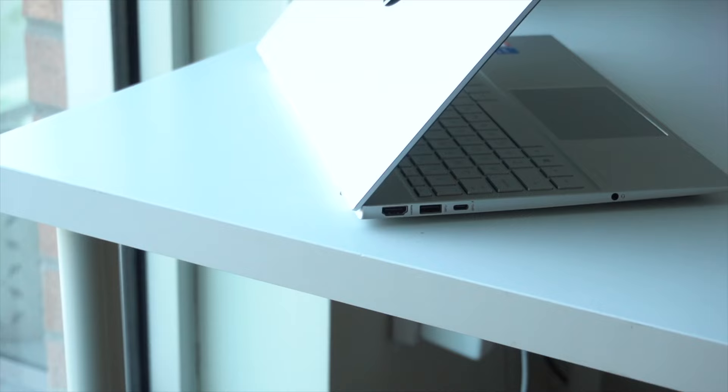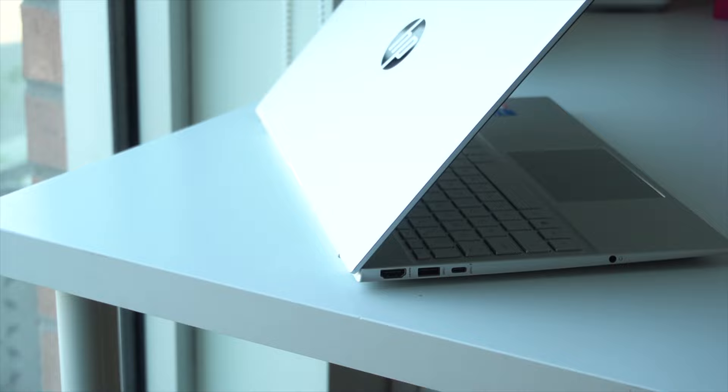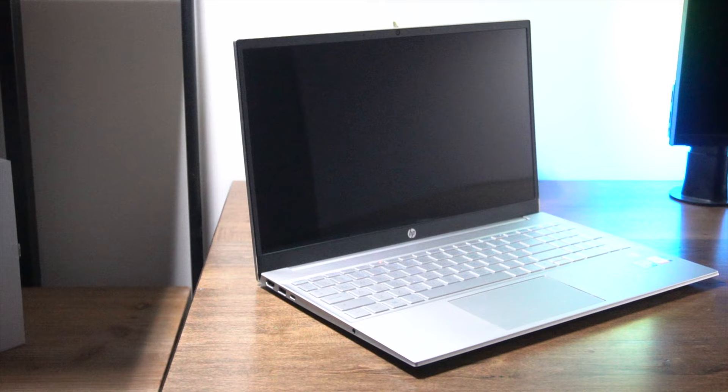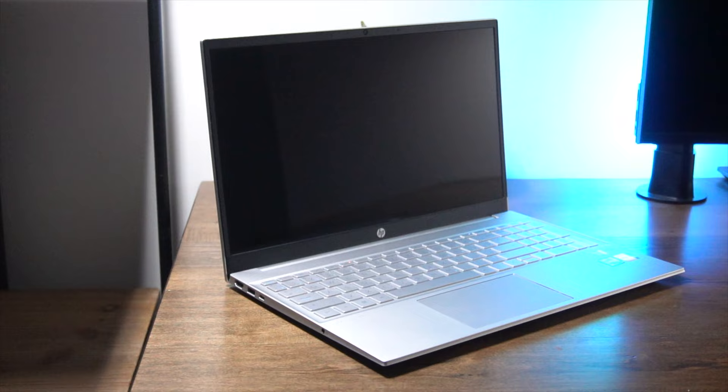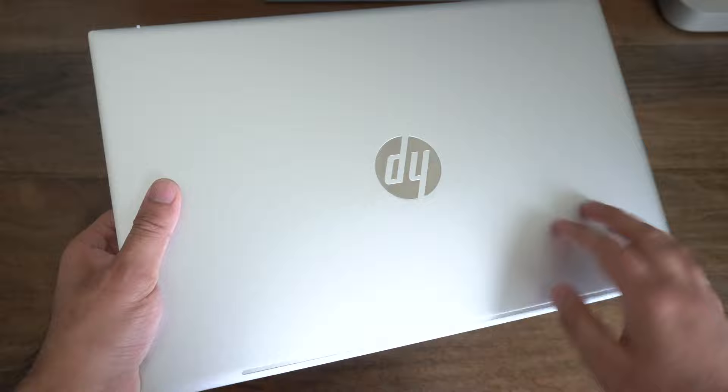In terms of design, depending on who you ask, the HP Pavilion is regarded as both a mid-range and a budget laptop, although it reminisces more with a mid-range laptop. It has a nice mix of plastic and metallic finishes on the exterior. This laptop does have a relatively hefty weight of 3.8 pounds, making it slightly heavier than the average 15-inch laptop. On the top side, you have a really nice machine-trimmed metallic finish.